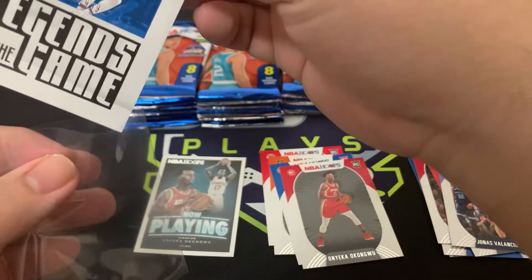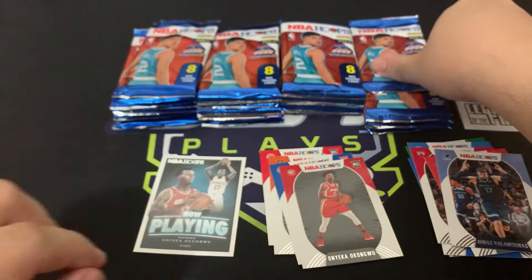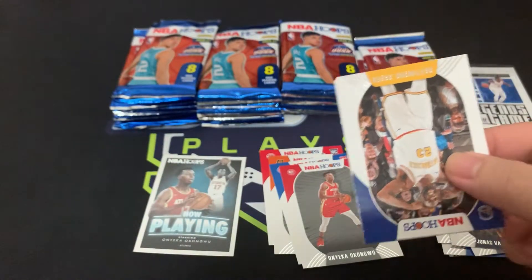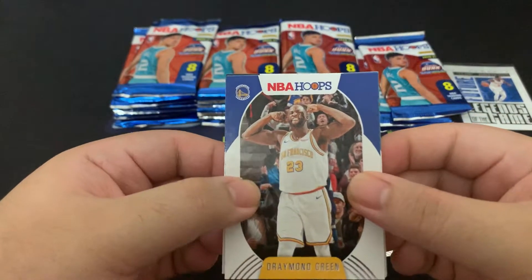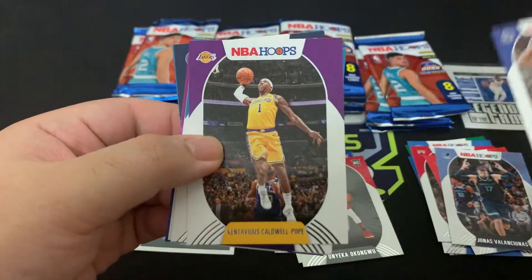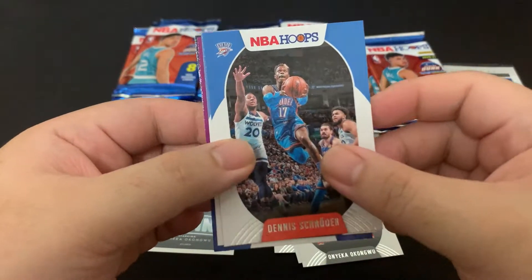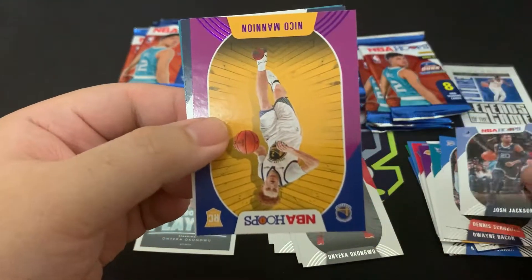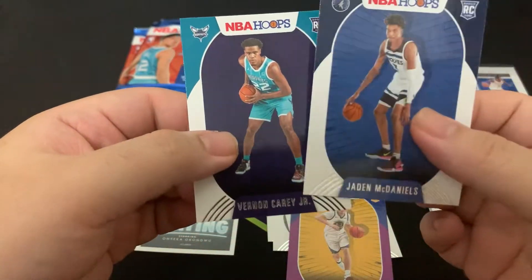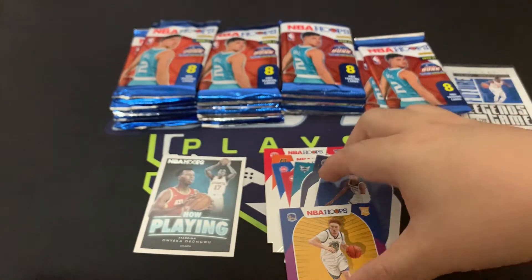For our first numbered card — Legends of the Ball. Moving on, it's going to be a lengthy video so please forgive me, but hopefully you guys stick to the end. We've got Draymond Green, KCP — another really small print — Dwyane Bacon, Dennis Schroder, Josh Jackson. We got our first purple parallel of Nikola Mannion — awesome — Jaden McDaniels and Vernon Carey Jr.